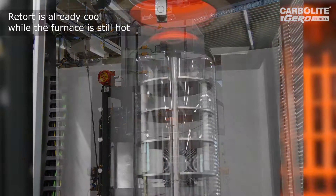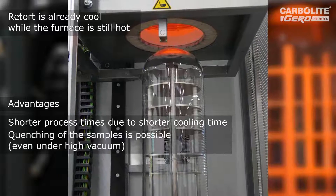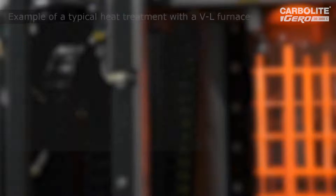Here we have another look inside at the quartz glass retort. Quartz has the nice property that we can use it up to 1050 degrees C in atmospheric pressure mode or even in high vacuum mode.